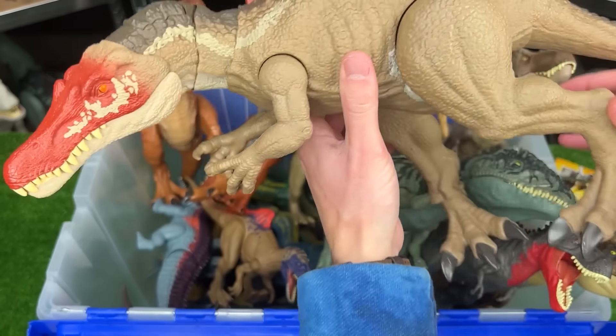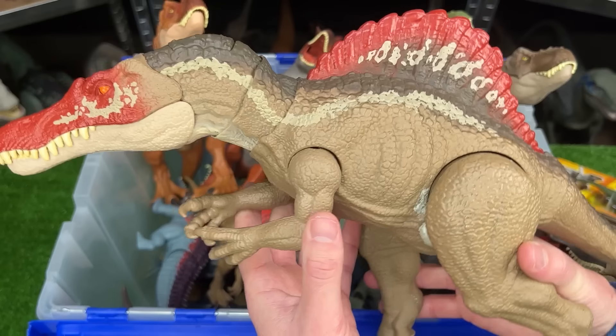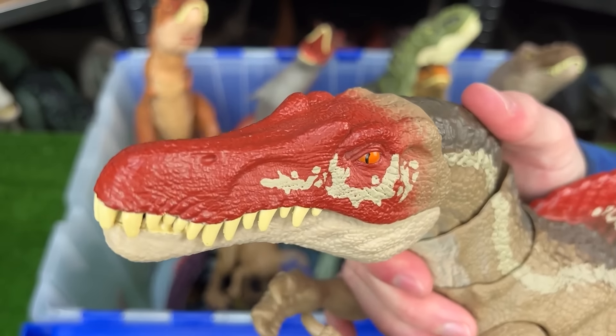Next up is the Camp Cretaceous Spinosaurus. This figure is almost as big as the Indominus Rex, and features poseable arms, legs, tail, and head. And there's a button at the top of the head to activate the jaw.